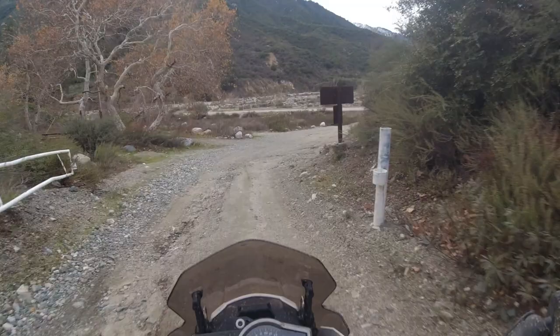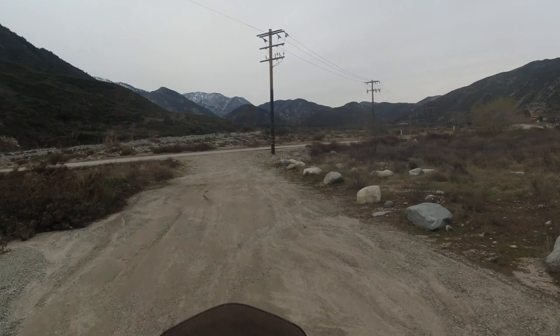We're just wrapping up the muddy dirty part of the photo shoot. Now it's time to head into Ladle Creek and see if we can get some photos in the pines off-road.